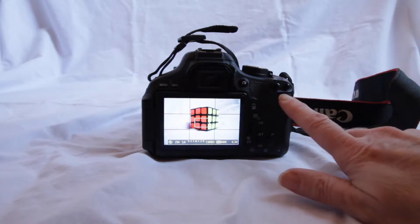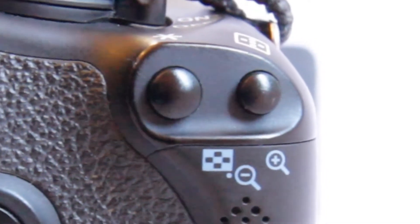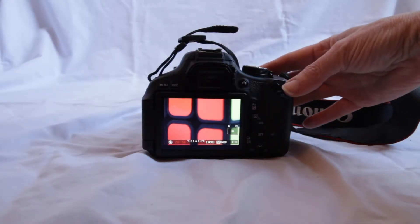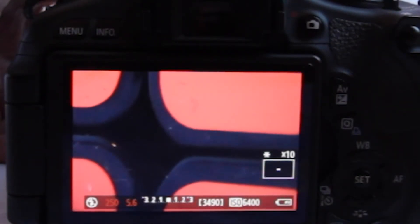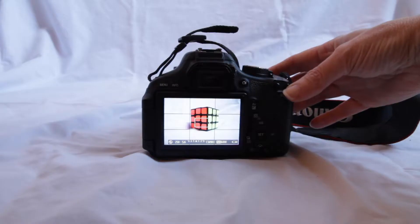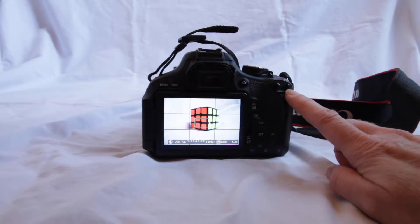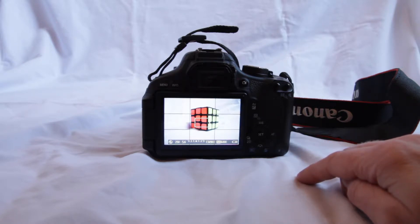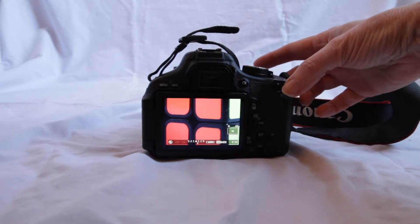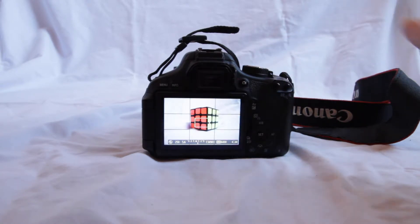Over here we have two buttons, and this button right here has a little magnifying glass symbol. If we pop in once, you can see how it got much bigger, and if we pop in again, it gets even bigger. Now I can precisely focus on my Rubik's cube. We have a focus assist here that will digitally pop in and out — it's not actually changing the image, it's just showing us what's inside so we can focus more precisely. In general, if we're photographing a person and we really want to make sure they're in focus, we'll pop in to their eyes and make sure their eyes are crisp and in focus.